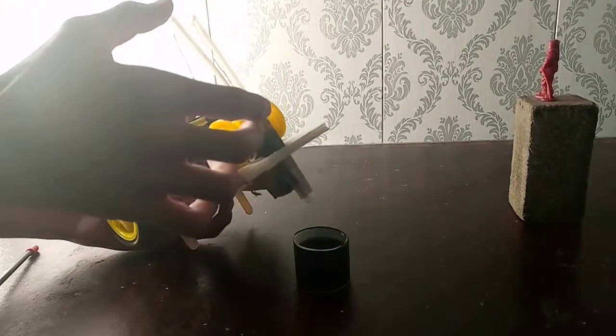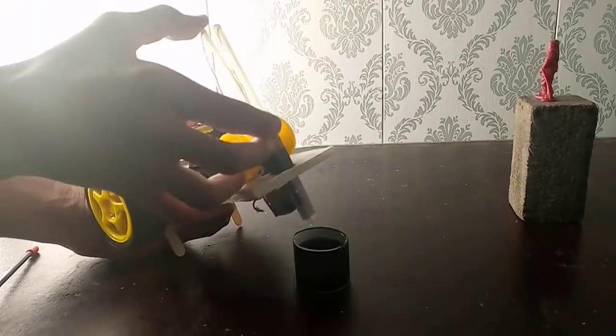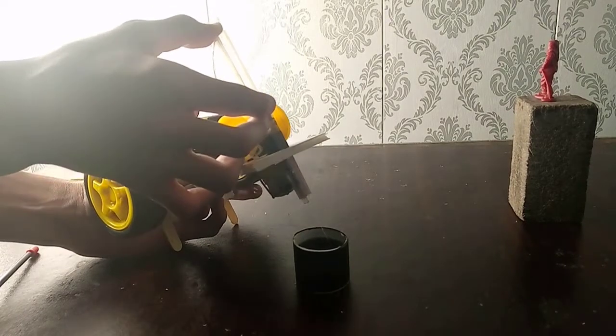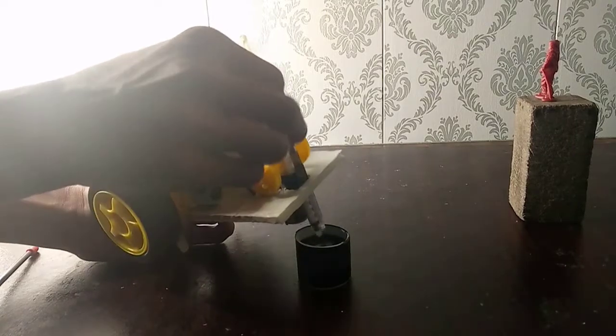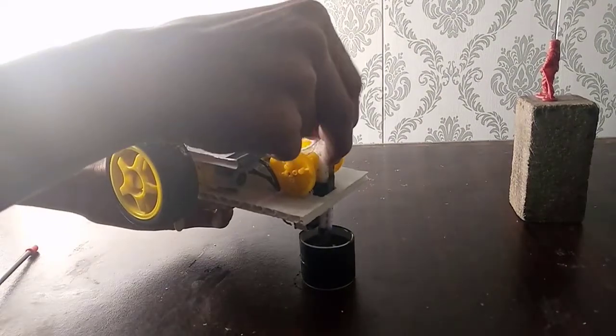I'm just gonna show you guys how to refill this machine. I'm just gonna empty one of the syringes real quick — okay, there you go.